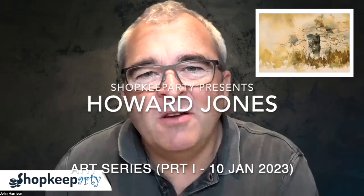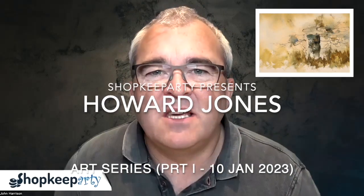Hello everyone, I'm John. Welcome to a Shopkeep Artie workshop — and it's actually not just a workshop, it's a workshop series where we're going to be joining Howard Jones live from Wales, and he's going to be taking you through a number of different techniques each week throughout the whole month of January. Really looking forward to it.